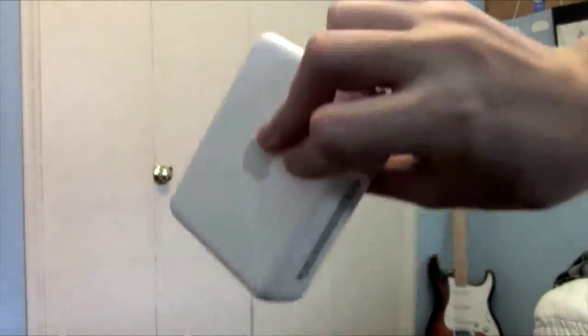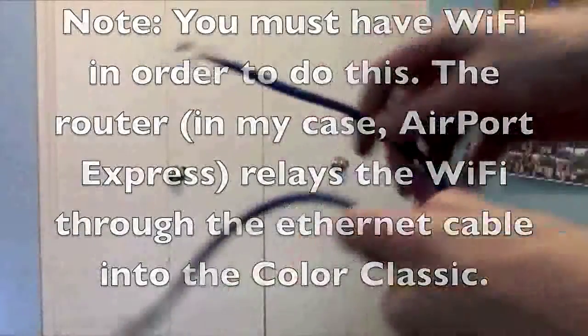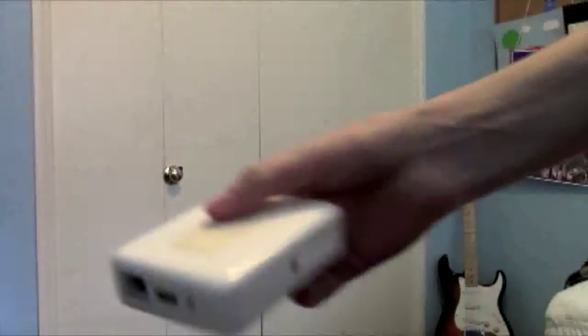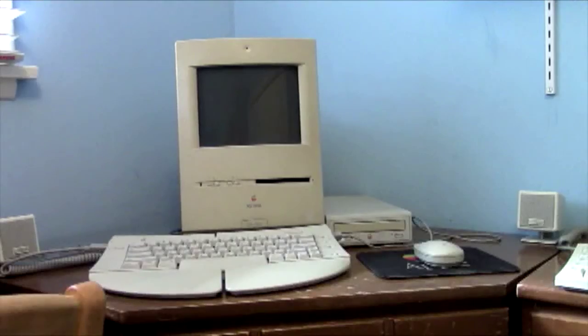The very first thing you're going to need is a modem or router that supports Ethernet. Next, you're going to need an Ethernet cable. Just plug in the cable to the router or modem, and then the computer itself. Then plug it into the wall. Now you're done, and all you've got to do is turn on your Mac.